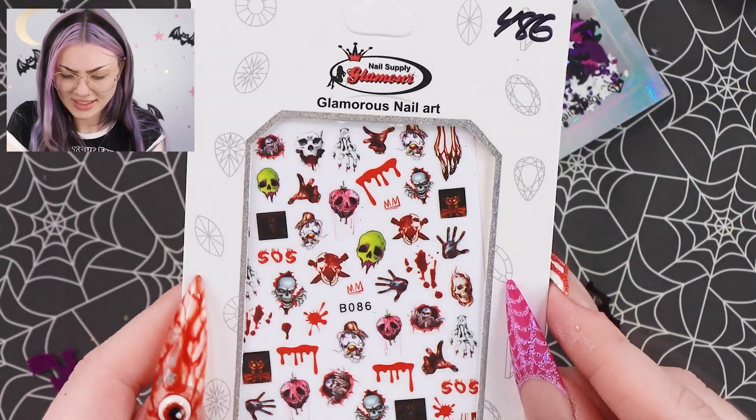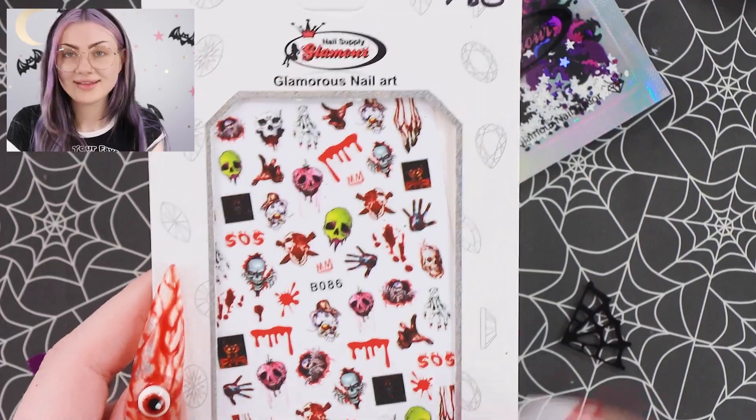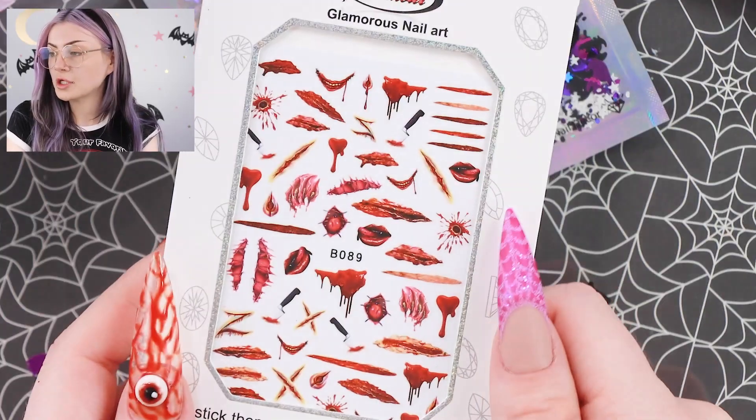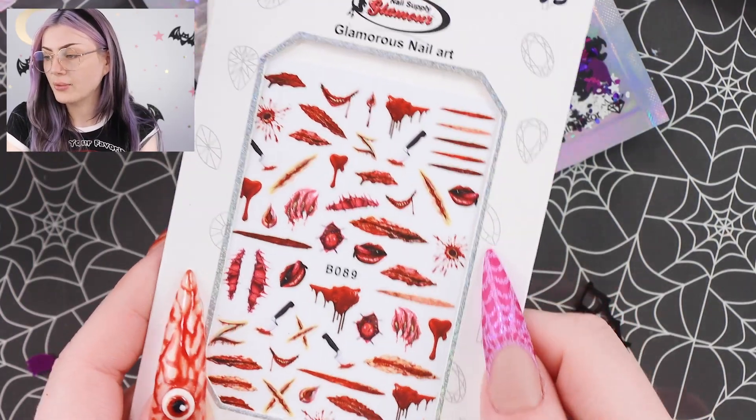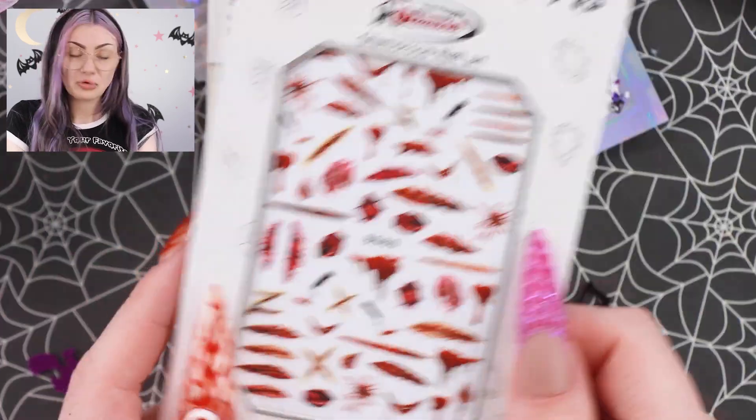We have these stickers — I really like them. These drips are really good. And then we have these, which look like some fake wounds. I don't think I've seen ones like these before. Really cool.